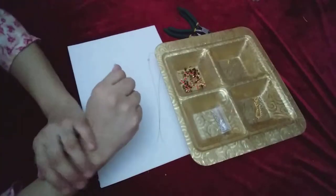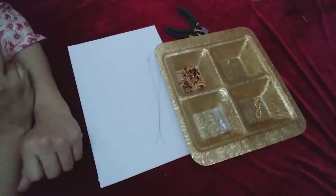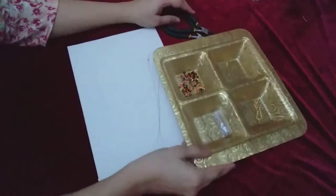Hello friends, welcome back to my channel. Today's video is about how you can make a bracelet at your home in a very easy and simple method. So let's start — first check the materials.